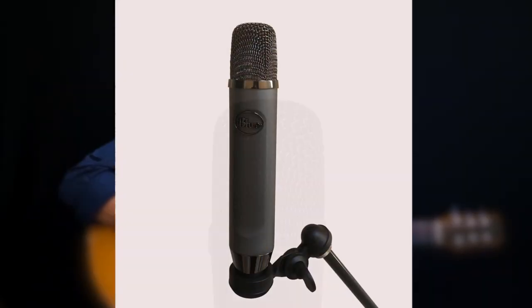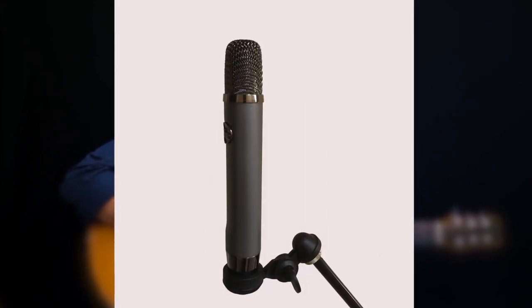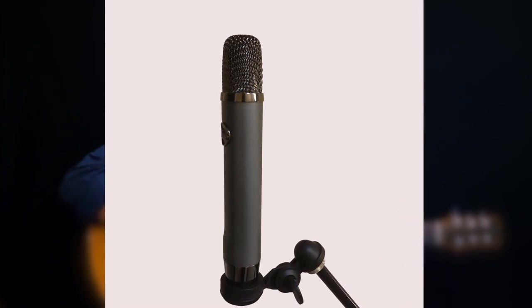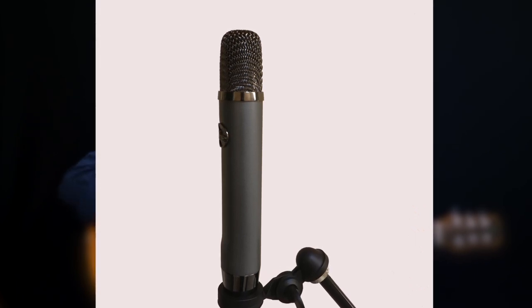The Ember looks very distinctive with a matte, bluish-gray finish and an attractive grill. And although the mic is small, it's quite heavy — almost a pound — which helps make it feel very sturdy and solid. You always want to treat mics with some delicacy, but the Ember doesn't feel like it's fragile.